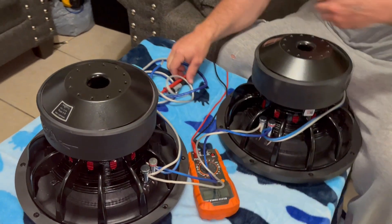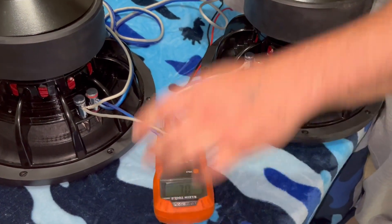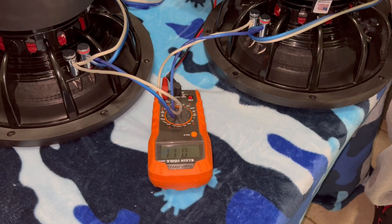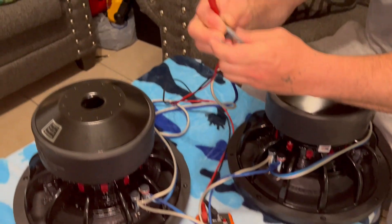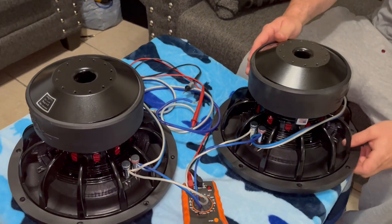Positive to positive, negative to negative, and we're going to check it again. Should read one. And this wire right here goes to your amp. That's it man — like, subscribe, see y'all later.